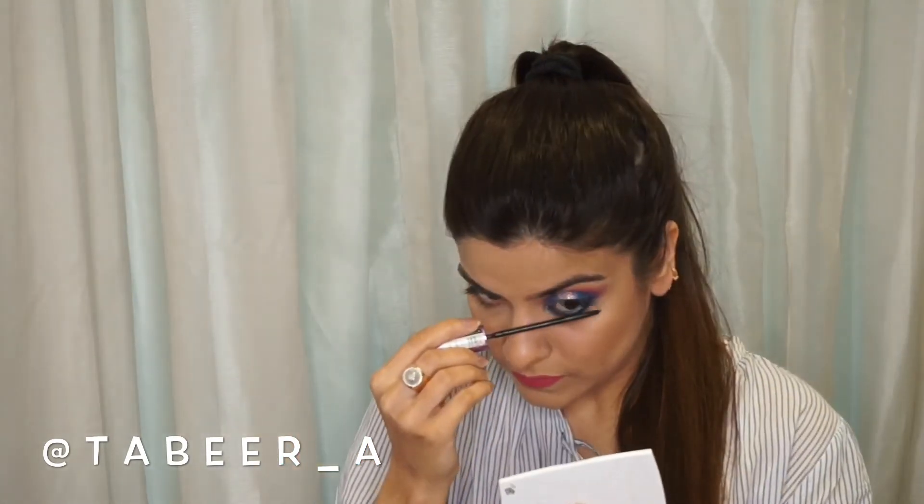Now I'm using a mascara to make my eyes pop out a little more — I'm using the Maybelline Falsies mascara. Now I've completed this one eye and I'm going to come back after completing the other eye.